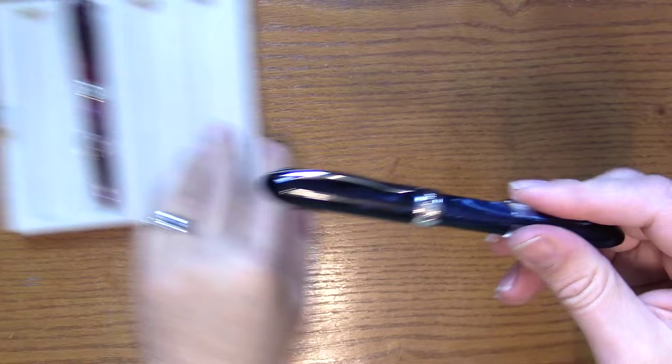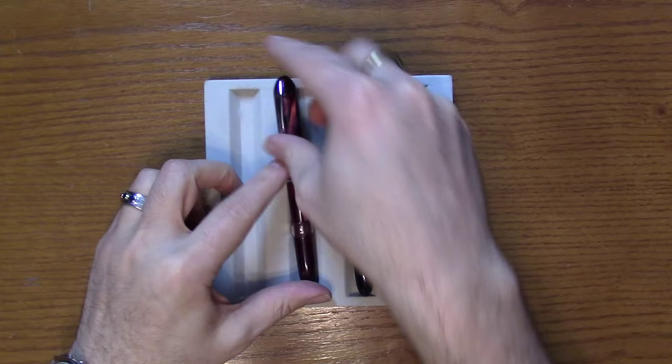So those are the Millennium Arc from Visconti. Be sure to check us out online at AndersonPens.com, at our store in Appleton, Wisconsin, or at any number of pen shows nationwide.